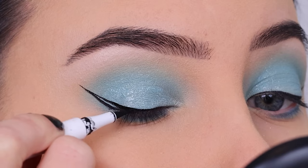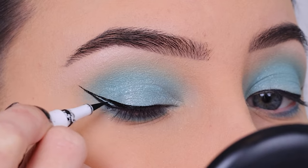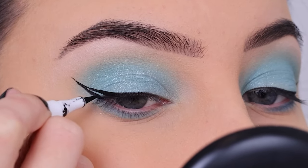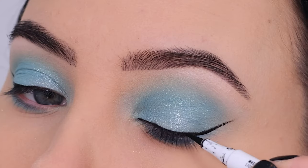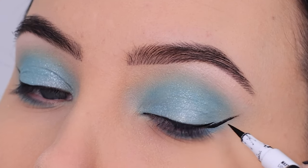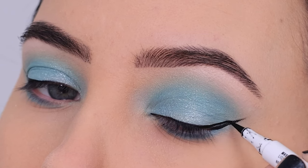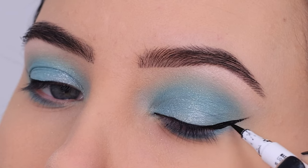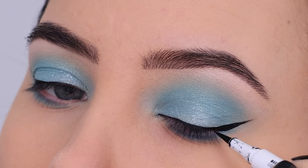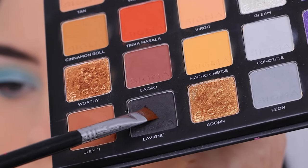After using the jaw liner, I went in with this eyeliner — I believe it's from Nikita Dragon's beauty brand, but actually looking at the text on it, I think it might be the Makeup by Mario eyeliner. Either way, it's really nice and super black, which I really liked. It was just a little easier to create a super sharp winged liner with it — I was just surprised by how black it is.